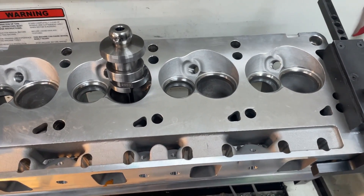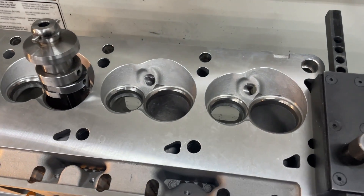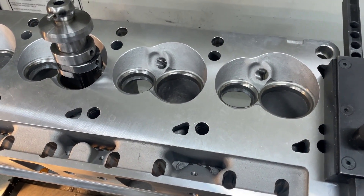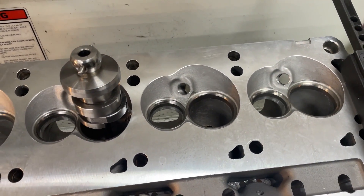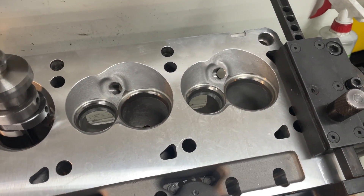Hey guys, this is Eric Weingarten with Weingarten Racing. This video is about me porting these Pro Comp small block Ford heads. The noise in the background is the mill running — it makes me money, YouTube doesn't, so you're going to have to deal with the noise. This video is pretty much to prove I'm not going to be a superman because these heads are going to be tough to do.